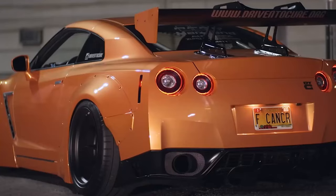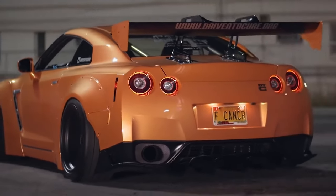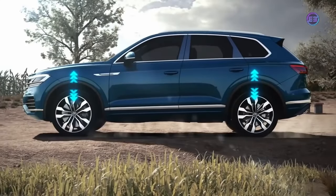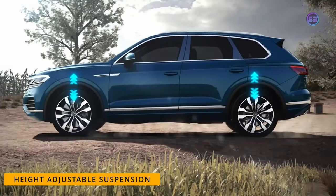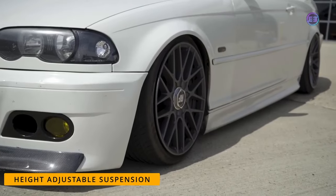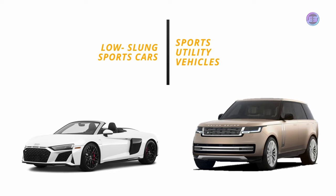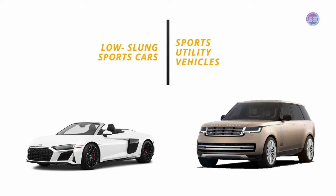In this video we will see how an air suspension works. Some cars come with suspension systems that can be raised or lowered depending on the need. This system is called height adjustable suspension. Usually low-slung sports cars and SUVs come with height adjustable suspension.